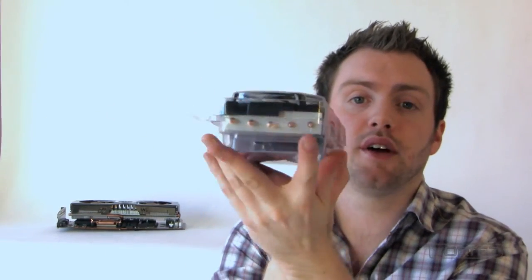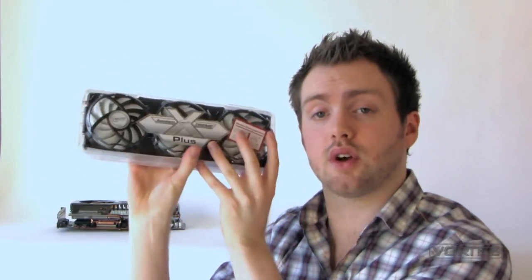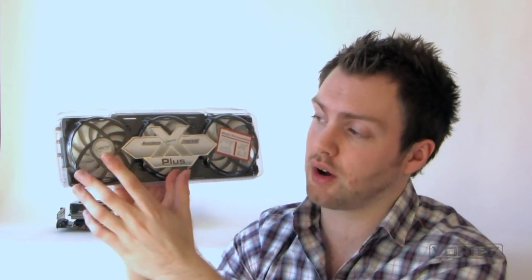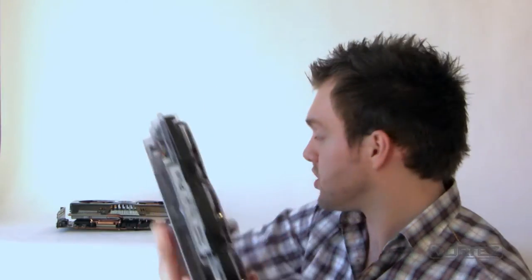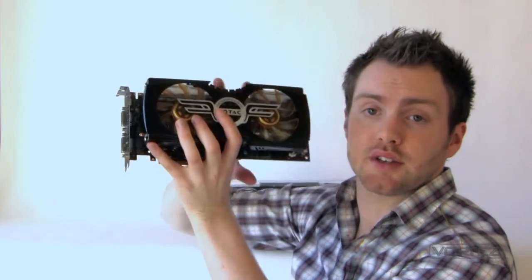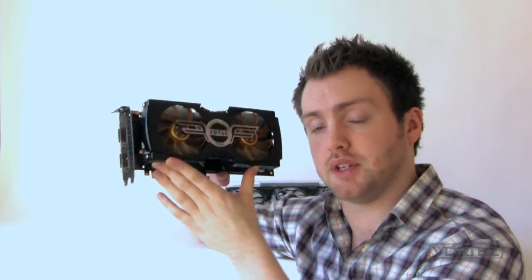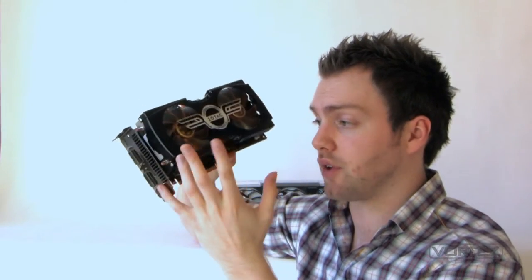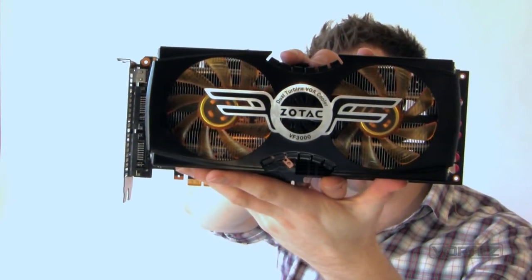This particular cooler has 5 heat pipes, 84 fins on the heat sink, and a combination of 3 x 92mm fans. Today I'm going to be installing that on an NVIDIA GTX 480 — specifically the Zotac GTX 480 AMP edition. This card is already heavily overclocked and it has an aftermarket cooler on it, which is the Zalman VF3000.